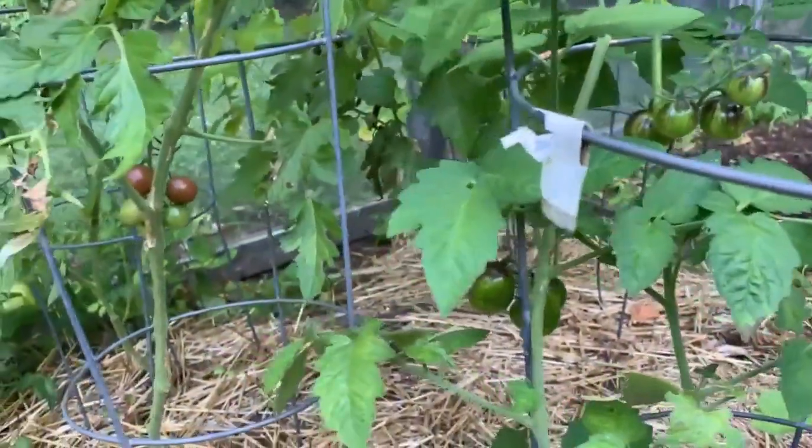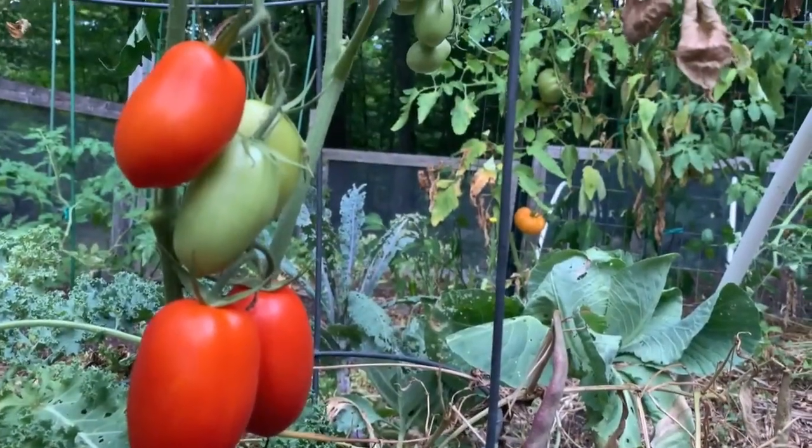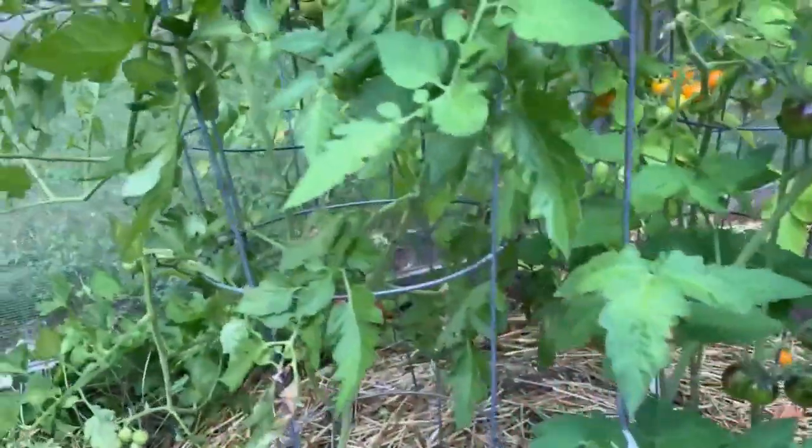Another option for tomatoes — which a lot of people use — is the tomato cage. It's not my favorite option, but it is easy and fairly affordable. I mostly prefer tomato cages for determinate tomatoes or for cherry tomatoes. For tomatoes with large fruits that get very tall, I prefer other options. But if you're just starting out and want something easy that you stick on your plant and it's good to go, the tomato cage is a great choice.